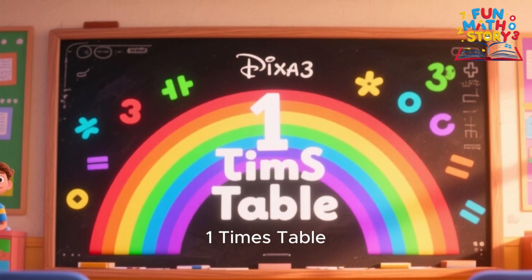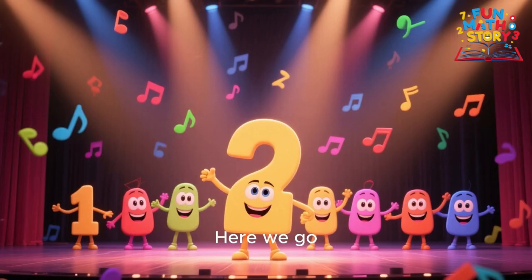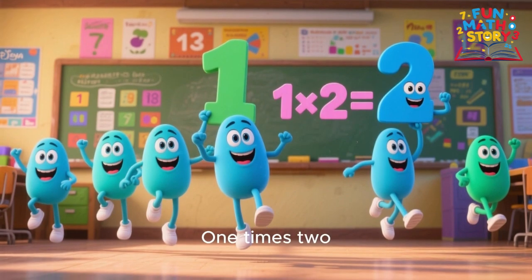1 times 1 is 1, 1 times 2 is 2, 1 times 3 is 3, this table's easy for you.